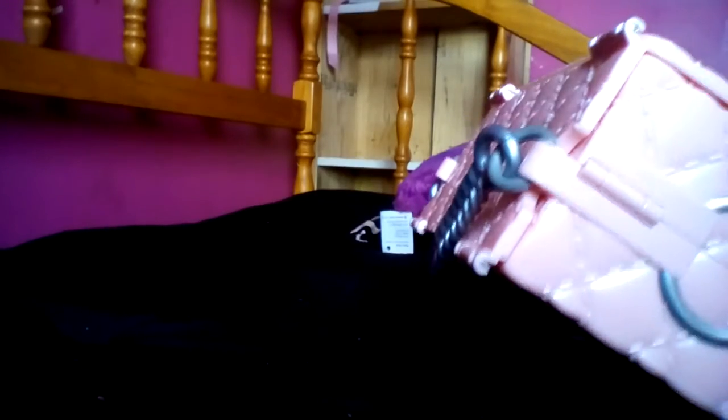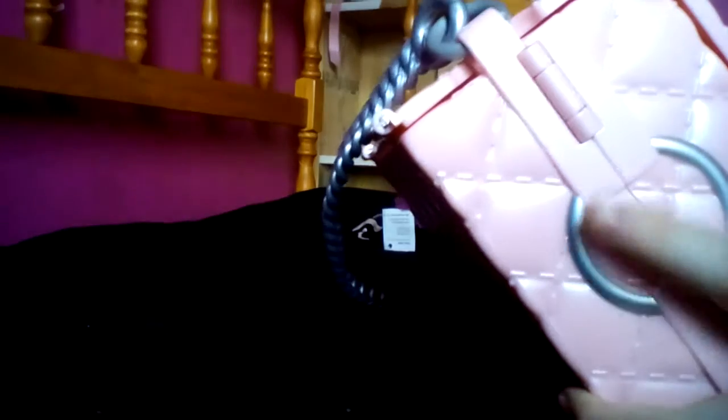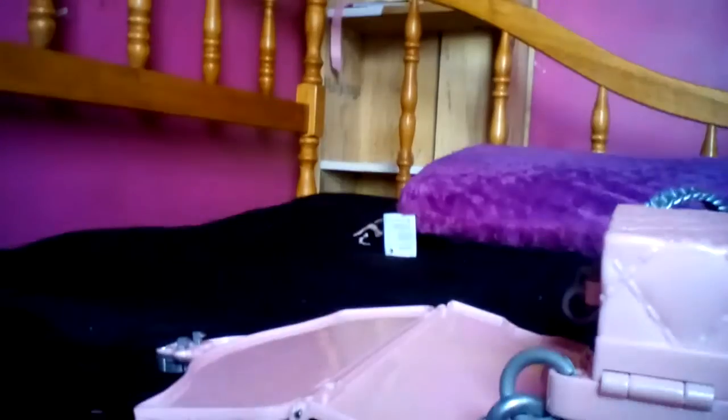So what you're gonna do to open it — the heart thing is right here. You're gonna squeeze it because it's gonna have these little things right here, as you can see. So you're gonna want to squeeze it, pull that down, and then lift up. Okay, it took me a while to figure that out.